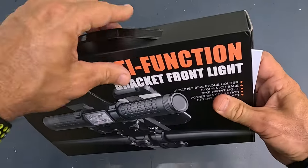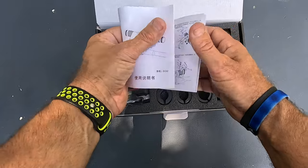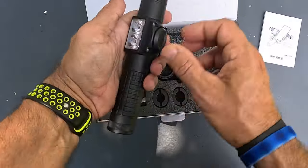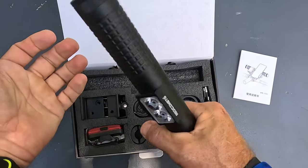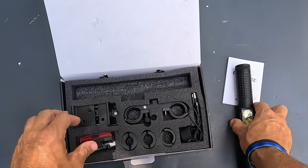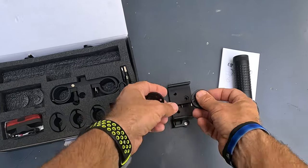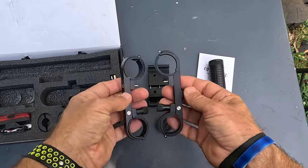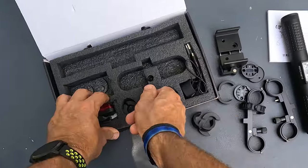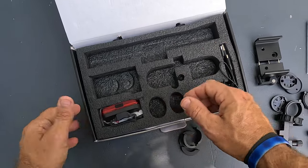Let me go ahead and open it up and show you what you get in the box. You get a little set of instructions. Here's the unit itself, which is really high quality — this thing feels like a tank, very premium. This right here is the actual cell phone mount pieces, and these are the mounting brackets for the actual bike. You also get some spacers for different size handlebars — looks like about six spacers total. Very nicely packaged, I'm very impressed.